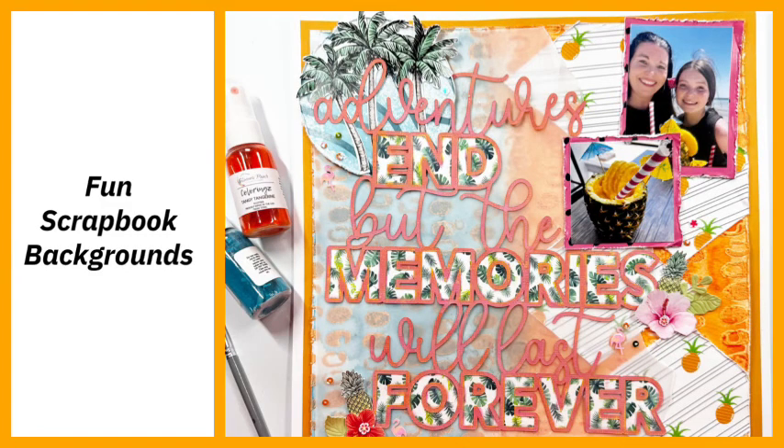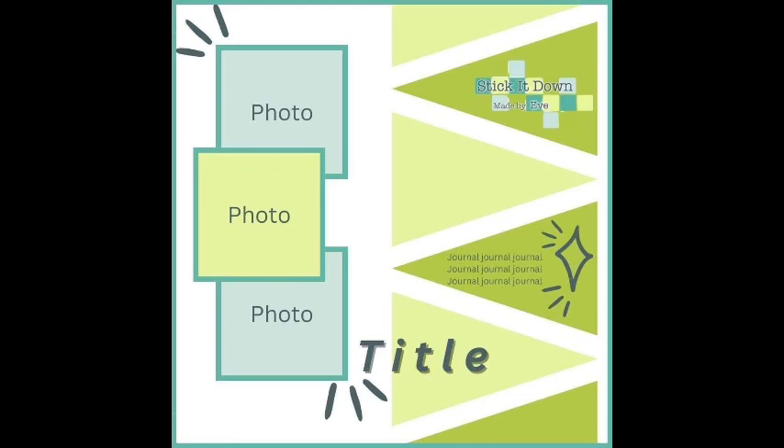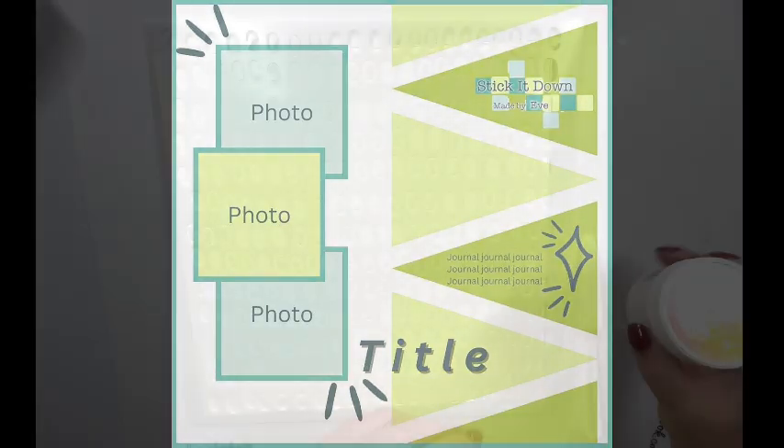Hi crafty friends! Thanks so much for joining me. I have a scrapbook layout to share with you today and I am using this sketch. It's from Stick It Down — they have a Facebook group so I will leave that link down below in the description box. This is their August sketch. I used this sketch for inspiration but then I kind of go off and do my own thing, but it was the driving inspiration for today's layout. Alright, let's get started on the process.